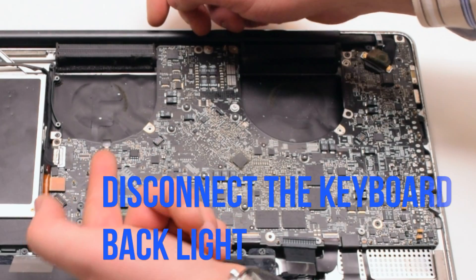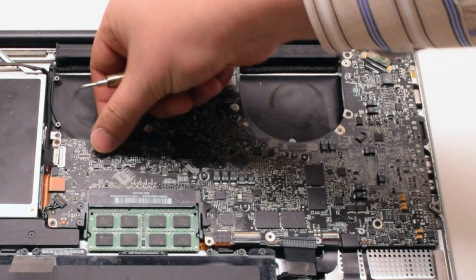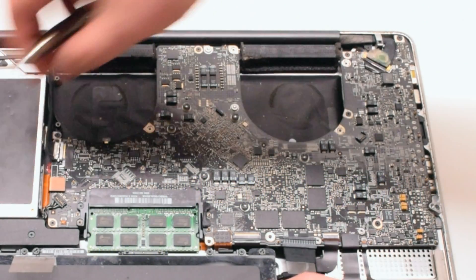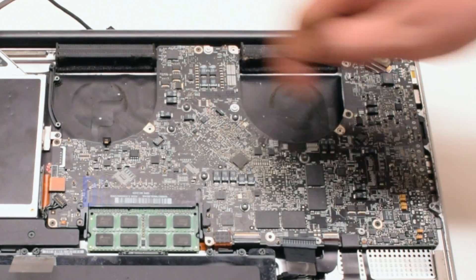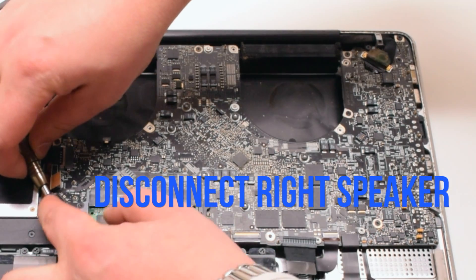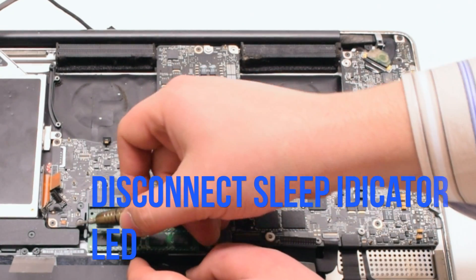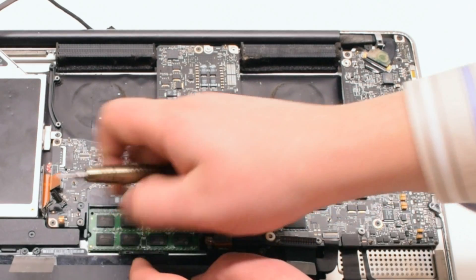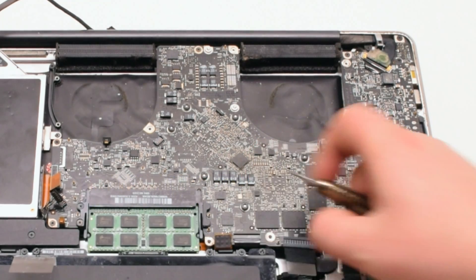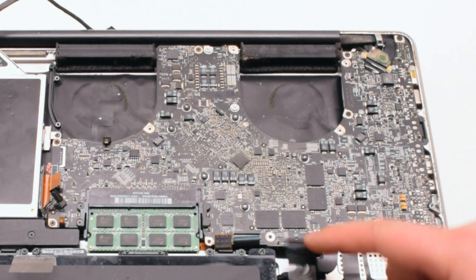Start off by disconnecting the keyboard backlight by lifting up the eyelash lever and pulling out the connection. Next, disconnect the Wi-Fi and eyesight cable. Disconnect the DVD drive and then the speaker. Now disconnect the LED sleep indicator — it has a little lever you have to pull up. Disconnect the trackpad, then the keyboard, which also has a small lever; pull that up before pulling out the keyboard.